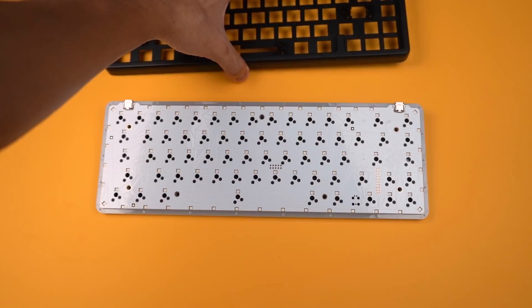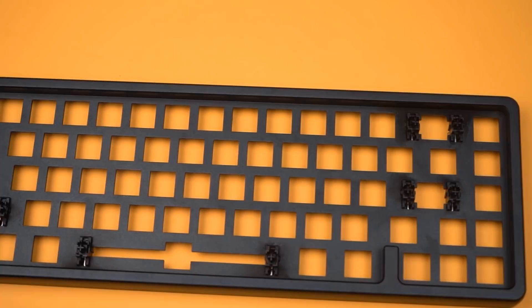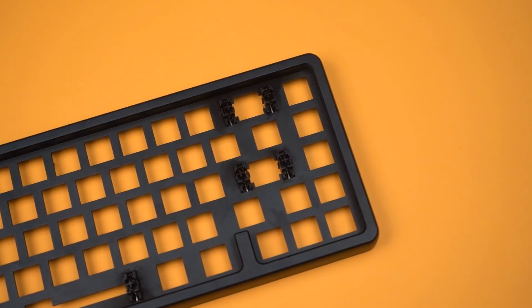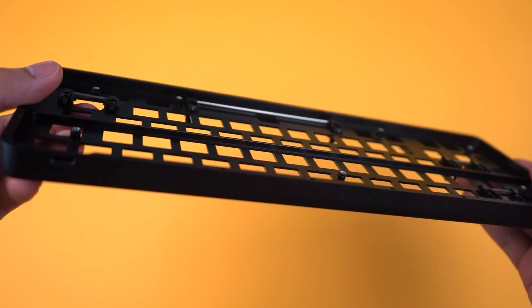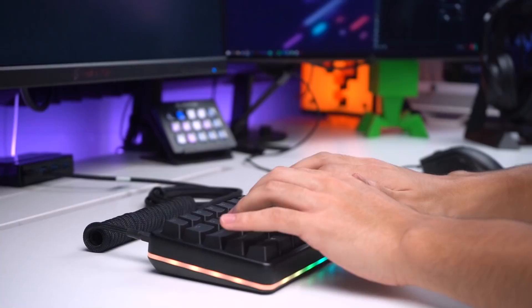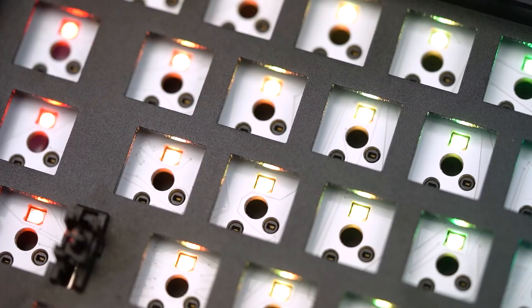The Drop Alt is made up of four main layers: the bottom housing, the top housing with an integrated plate, a PCB, and the acrylic layer. This is what we call an integrated plate design, and in the custom community it's not something we can really recommend. Because the plate is part of the top frame and not a separate part, the keyboard will sound extremely hollow and feel tremendously stiff. The Drop Alt's top frame is also inherently extremely stiff with basically no flex at all, meaning the typing experience will be much stiffer compared to other keyboards. The hollowness from the integrated plate is definitely a huge downside.